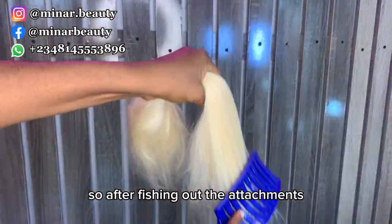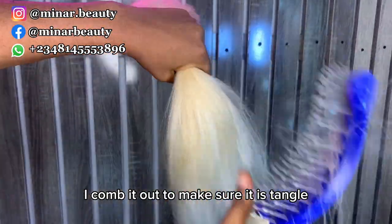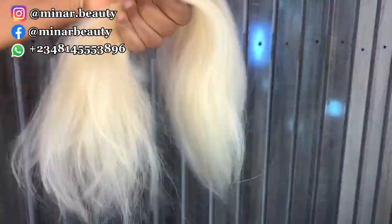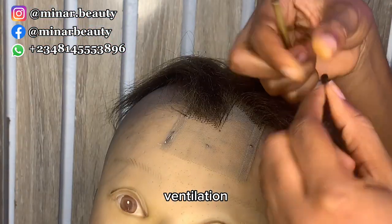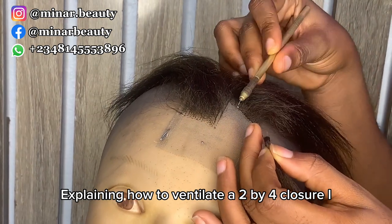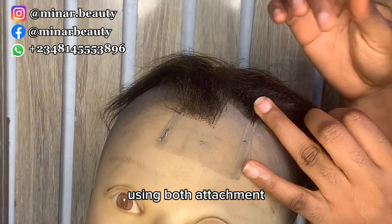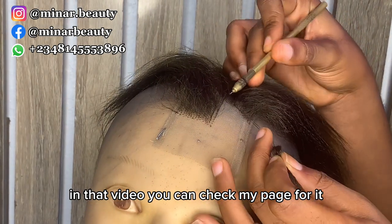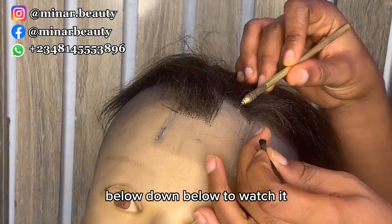After fishing out the attachments, I combed through to make sure it's tangle-free, then put it aside. I have to skip the air ventilation on camera because I have a separate video explaining how to ventilate the two by four closure using both attachment and ribbon. You can check my page for it or click the link in the description box below.